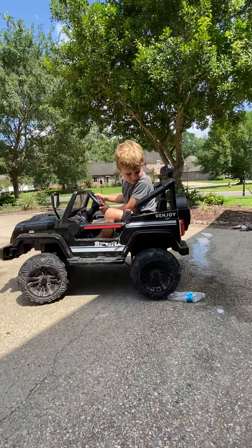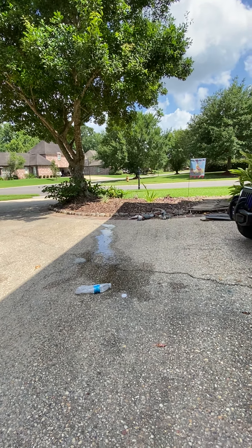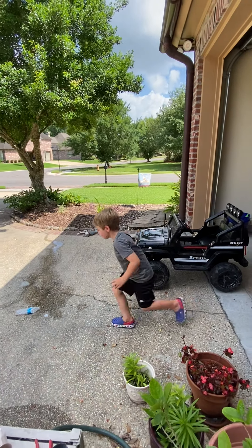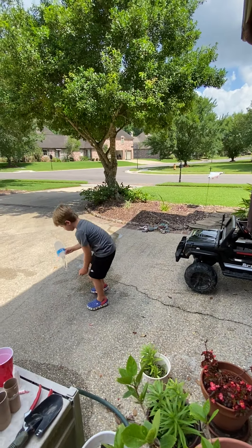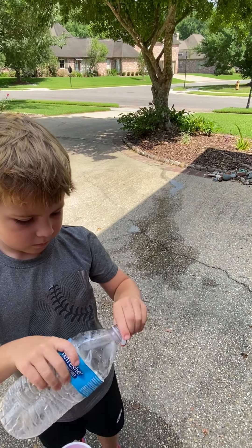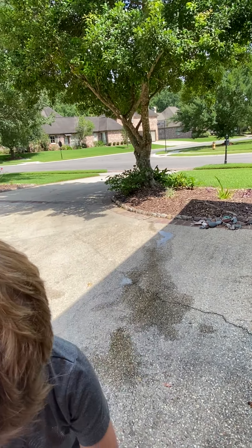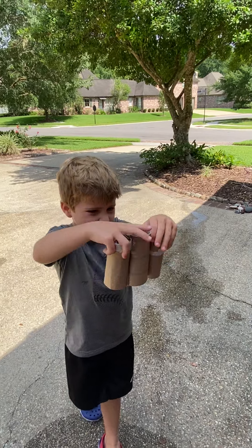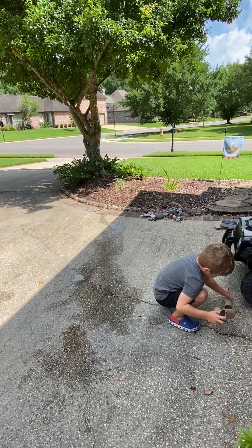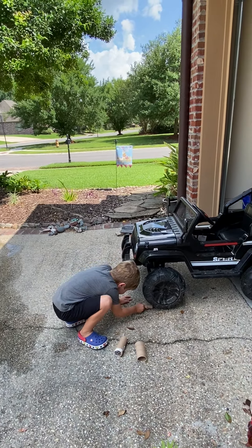Well that was cool. I guess next we're going to do toilet paper tubes - about three I guess. Slime them up, squish the chip a little bit. You can stick it under there.